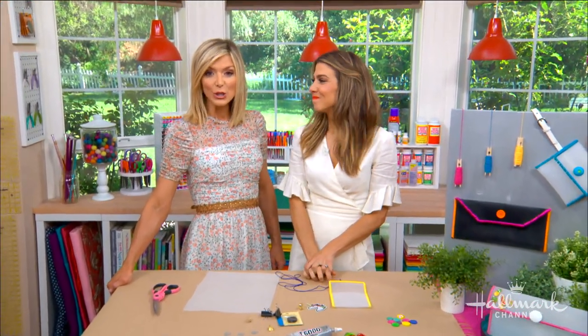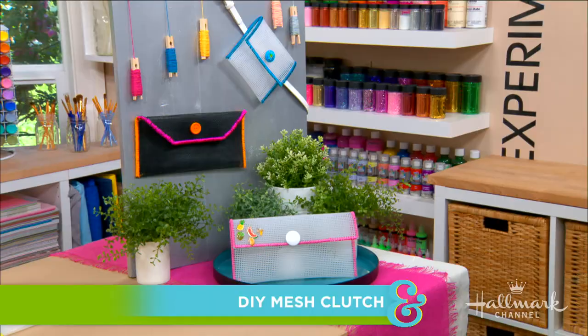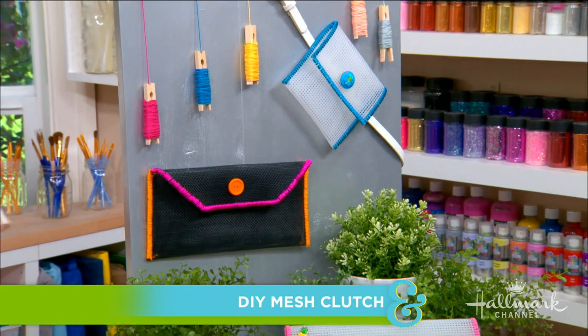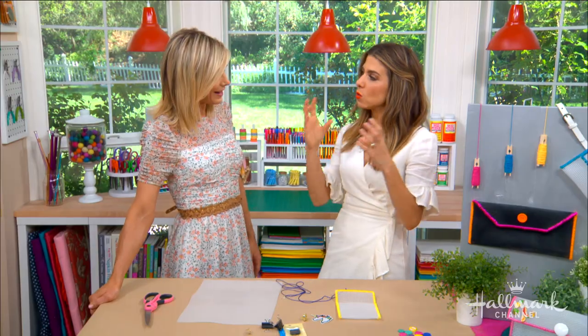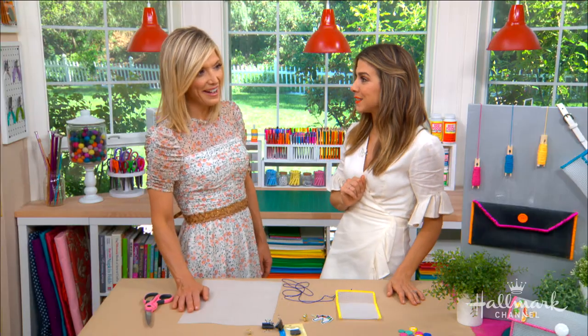Welcome back everyone. Orly is here to turn one of the season's hottest fashion trends into a clutch that is perfect for spring. This is so easy — I would have never thought of this. Mesh right now is one of those things that's everywhere. Sometimes a trend picks up in one area and then it spreads — it started in the athletic wear area and transferred into everything: shoes, handbags, accessories. I'm going to show you how to make a really cool accessory.